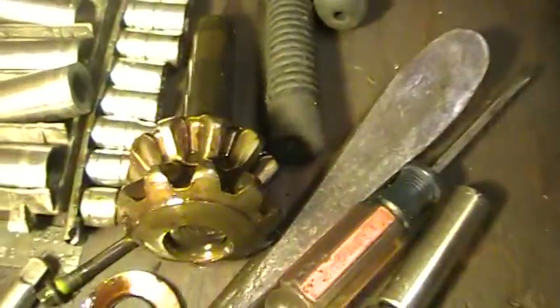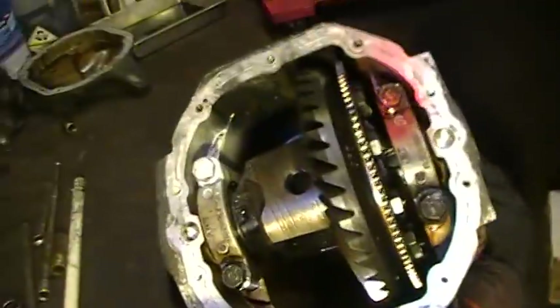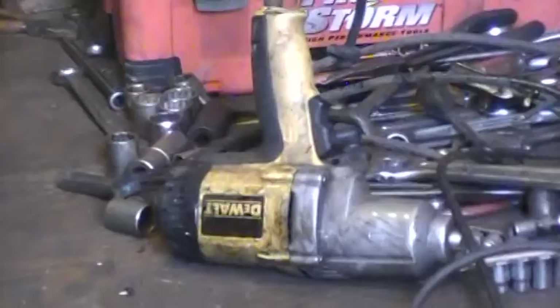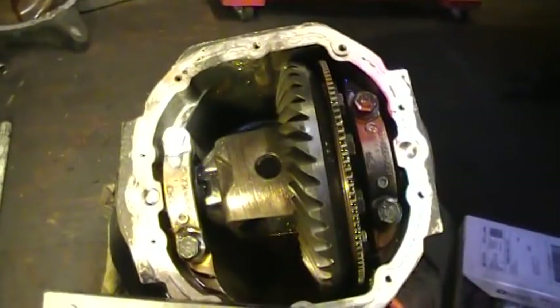I also went ahead and ordered the spider gears — I already took them out, there they are on the floor. They seem to be okay, but if I'm going to go through all this trouble I'm going to just replace them. The new ones should be here tomorrow. I've got an impact wrench sitting over there — it really pays to have one of those for taking these cap bolts off.